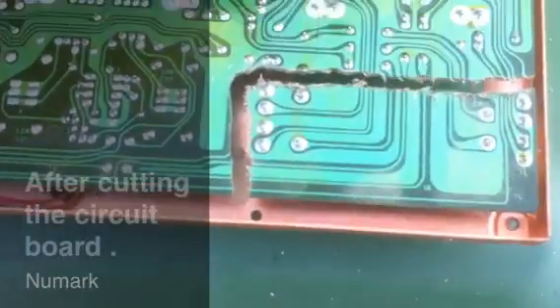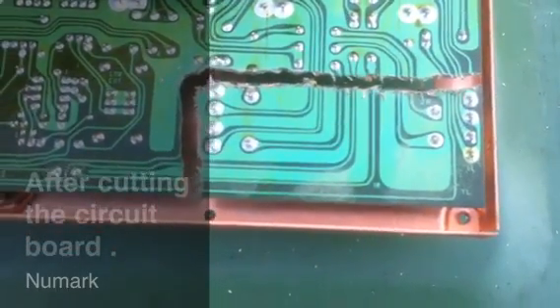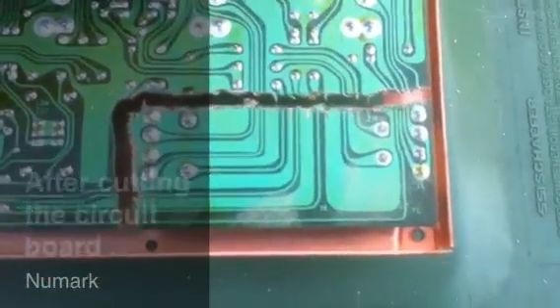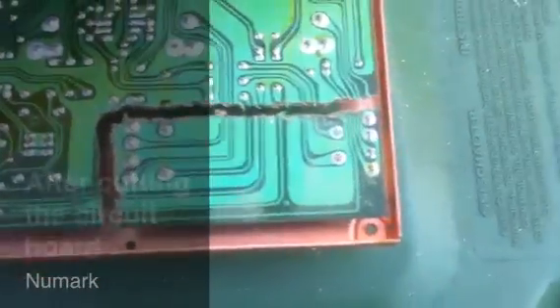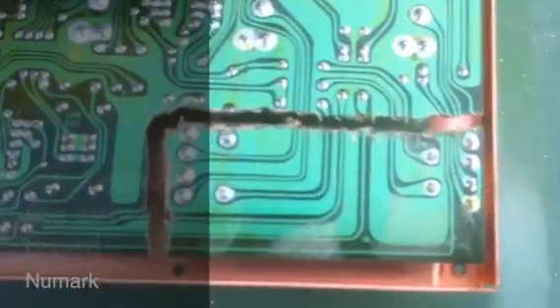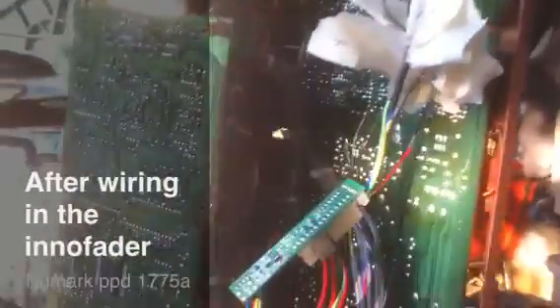I think the hardest part for me is going to be finding out the power and setting up the ECC lines for the InnoFader voltages. I might end up having to contact Elliot, the InnoFader manufacturer or creator. I'm at the final stages of the wiring with the InnoFader.